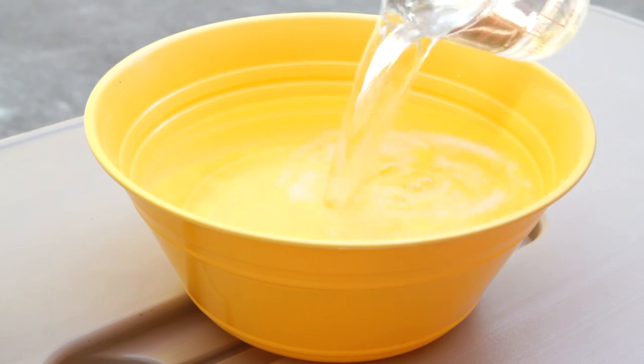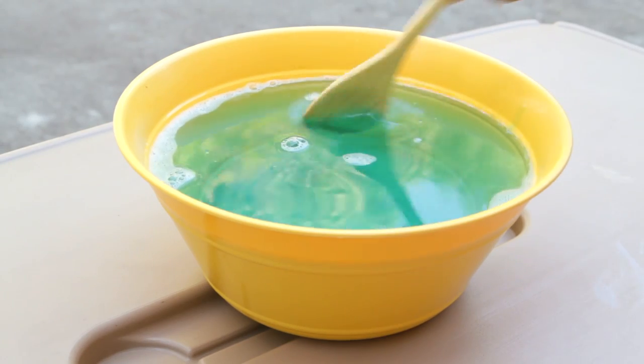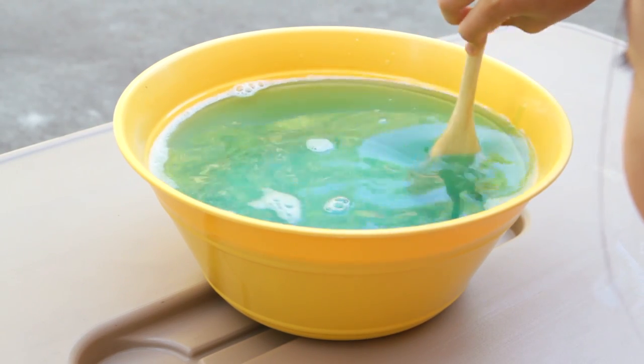In a bucket, put in the water, dishwashing liquid, and glycerin. Mix together really well, but try not to make too much foam on the top.